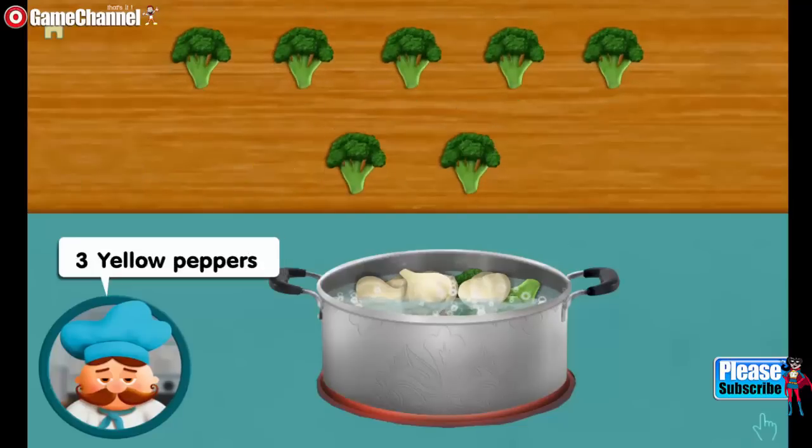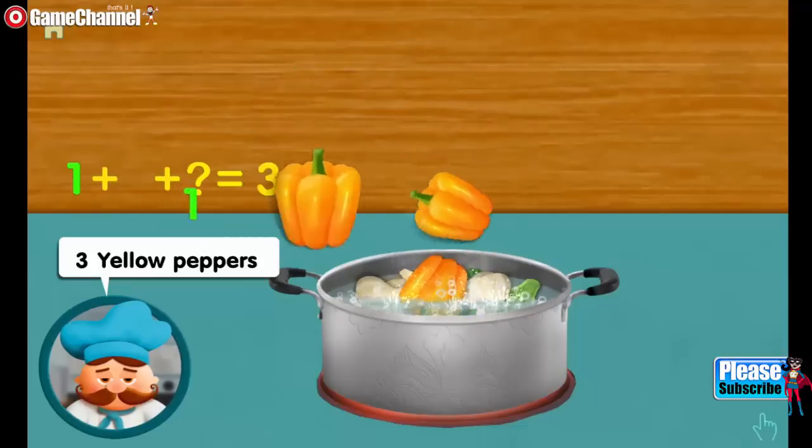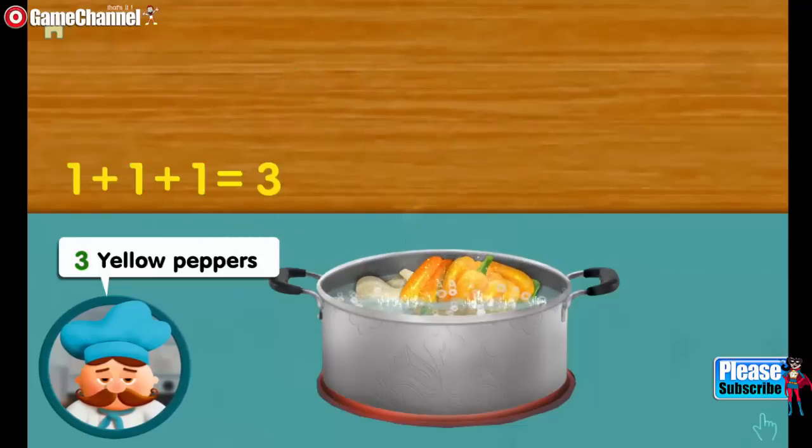Three yellow peppers. One. Adding one, makes three all together.